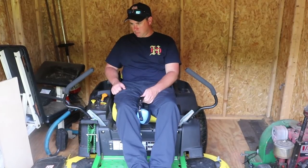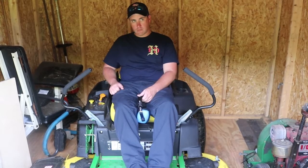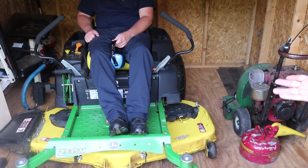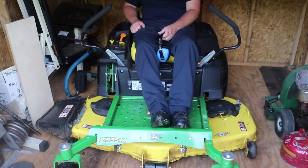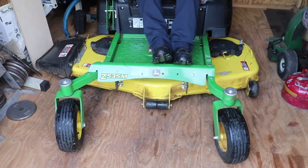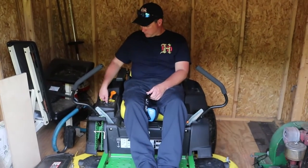You want to make sure the mower cools down before you put it inside a building. If you have a blower or some kind of compressed air, blow the grass out from underneath your deck and around your pulleys and guards. That'll help save your belts and pulleys as well. Once you park the mower, take the key out of the ignition.